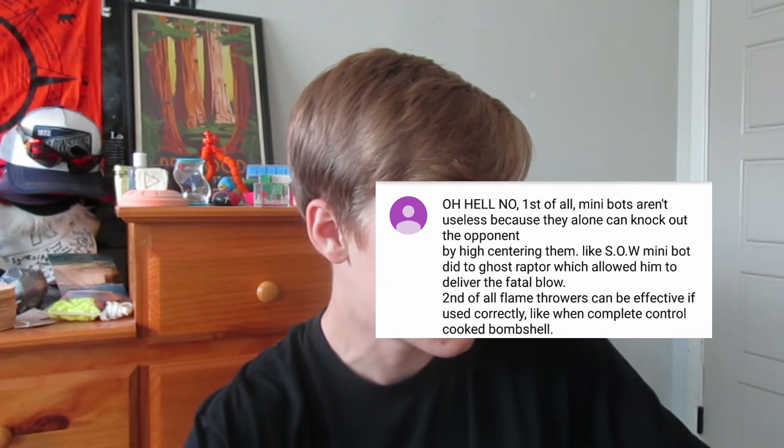Second of all, flamethrowers can be effective if used correctly, like Win, Complete Control, Cook, Bombshell. There are so many things wrong with this comment. First thing I want to address: you said Minibots can knock out other robots by themselves by immobilizing them. Yes, that is true, but how many times have you actually seen that happen on a reliable basis? If the main bot is lower than your Minibot, the Minibot's not going to do anything. Second point: you said the Minibot high-centered Ghost Raptor and then Son of Wayashi landed the finishing blow. Problem is, the main bot still did all the work. I'm guessing if Ghost Raptor got close enough to Son of Wayashi, it would have delivered the fatal blow anyway. So how much did the Minibot actually do within that fight?